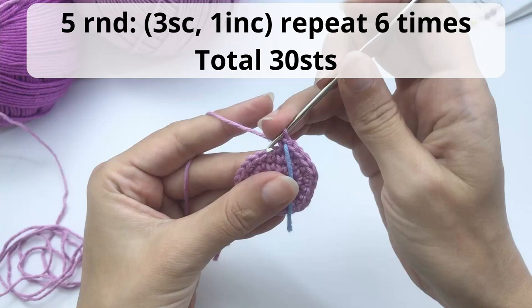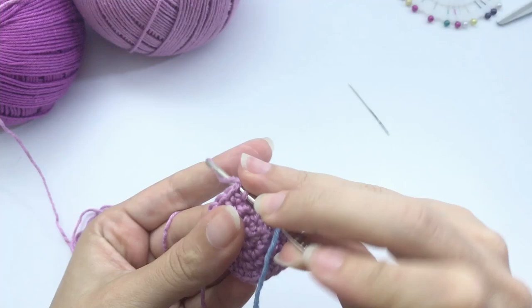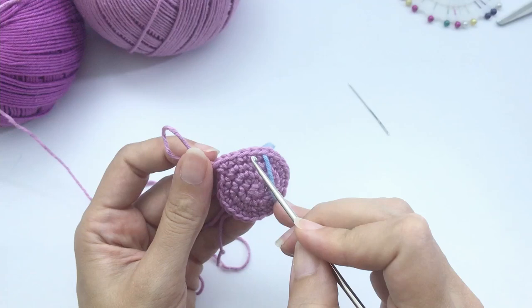For round 5, work 3 single crochet then 1 increase, repeat 6 times — you will have 30 stitches at the end. This is the last round with increases. I suggest you count your stitches at the end of each round. Here: one, two, three, then the increase — repeat all the way around.